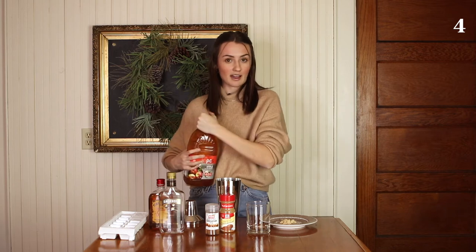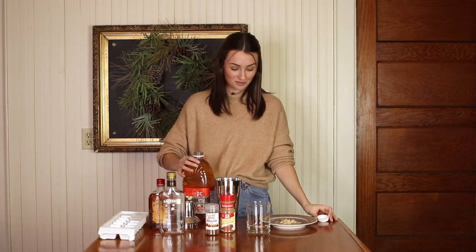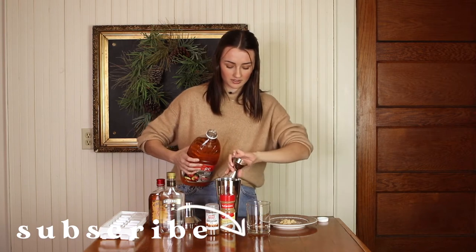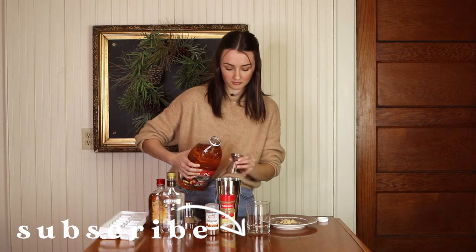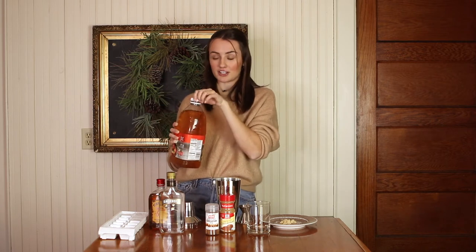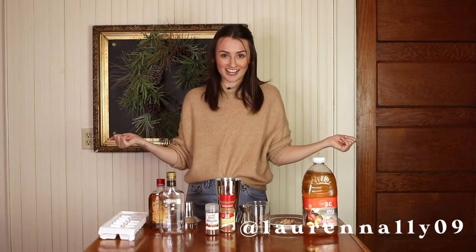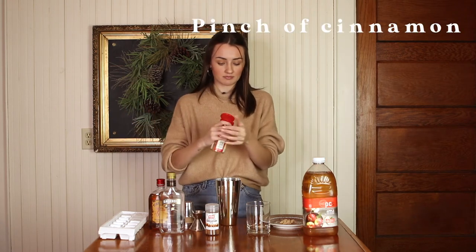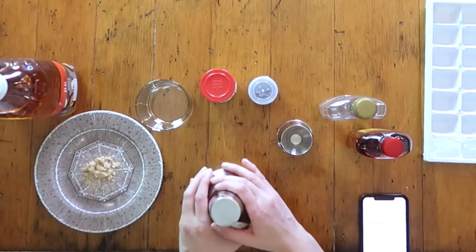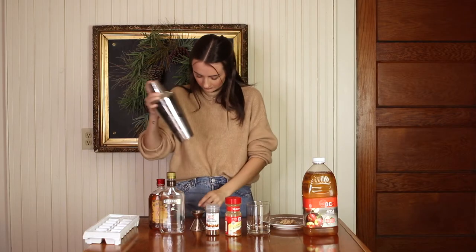Four ounces of apple juice — also, I've never made these drinks before, so this is a first time for me as well. One, two, three, and four. If any of you try out any of these drinks, please tag me in your Instagrams — I want to see your versions of them! We're going to be trying these together. Just a pinch of cinnamon — looks good — and then just ice and shake.